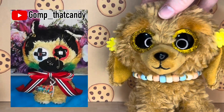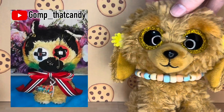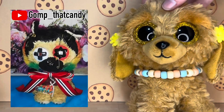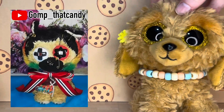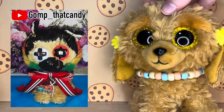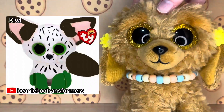The next custom was submitted by Gomp That Candy on YouTube. This custom is seriously so unique — I love it so much. I've never seen anybody do eyes like that on a Beanie Boo before, they look super cool. I love the fluff on the side of the face that has been colored rainbow. They've also put safety pins everywhere, and all the accessories used on this Beanie Boo are just amazing and fit so well.